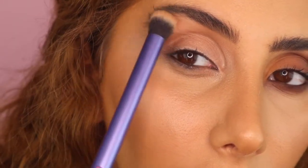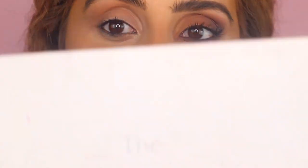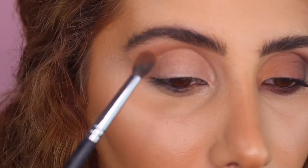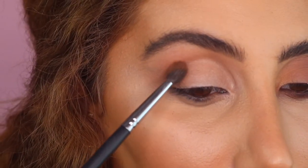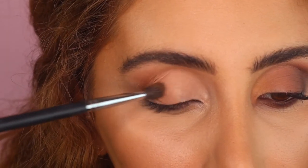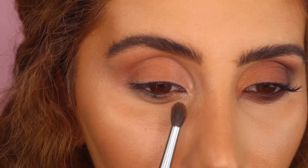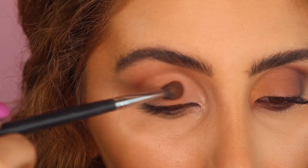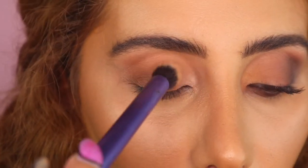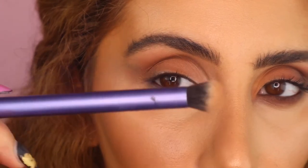The only palette I'm going to use is the Jaclyn Hill palette. I love mixing colors, so with these two shades I'm going to place that all the way till about here. When you look straight, you want it to kind of be on the edge. Then with a big fluffy brush, I'm just dabbing that away and pulling it out — I don't want to bring it further in.